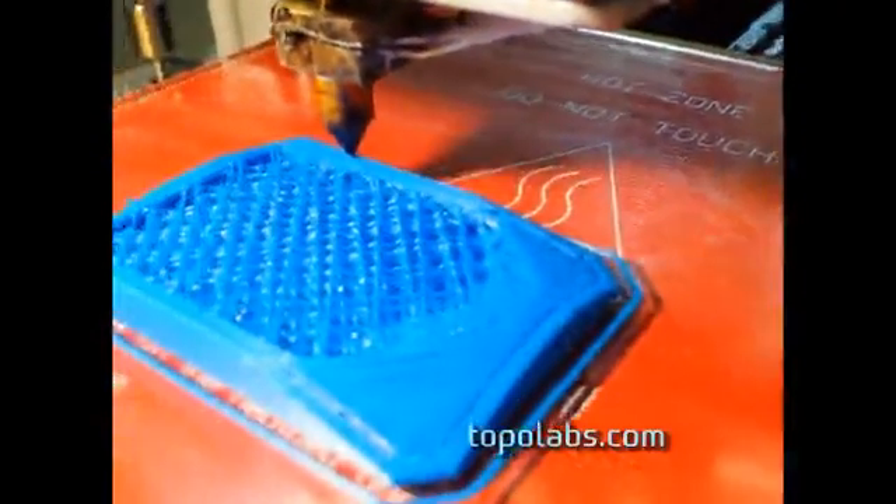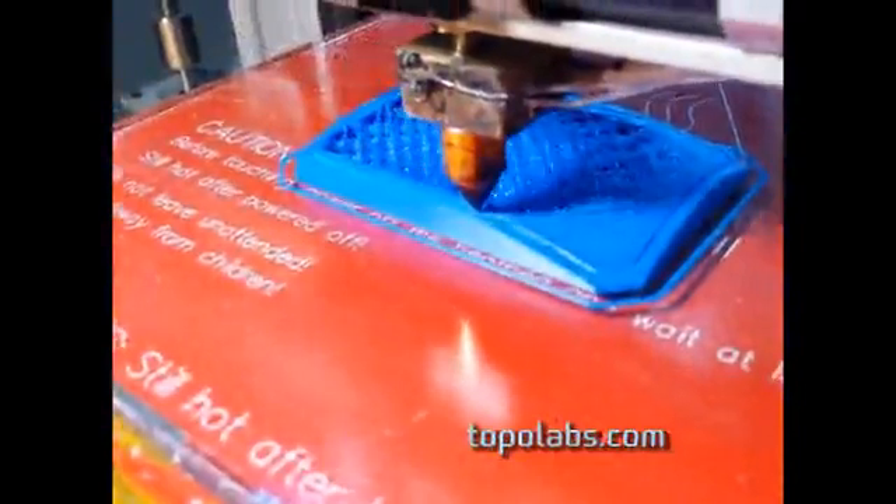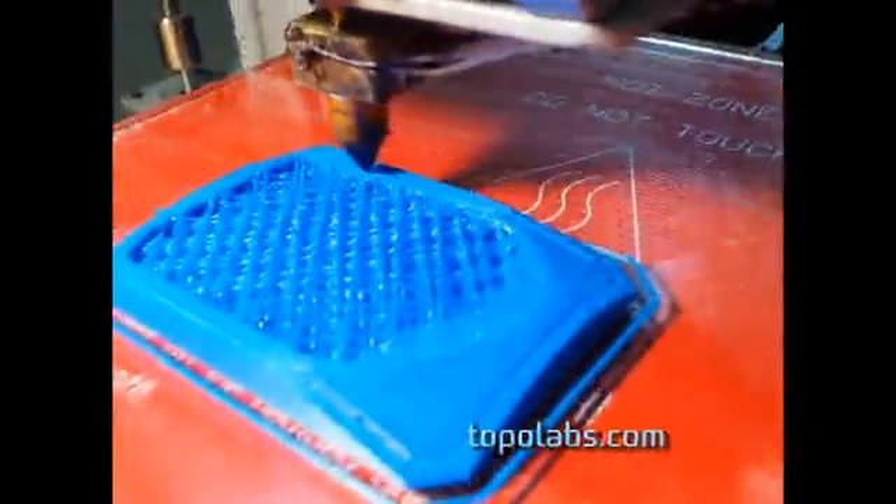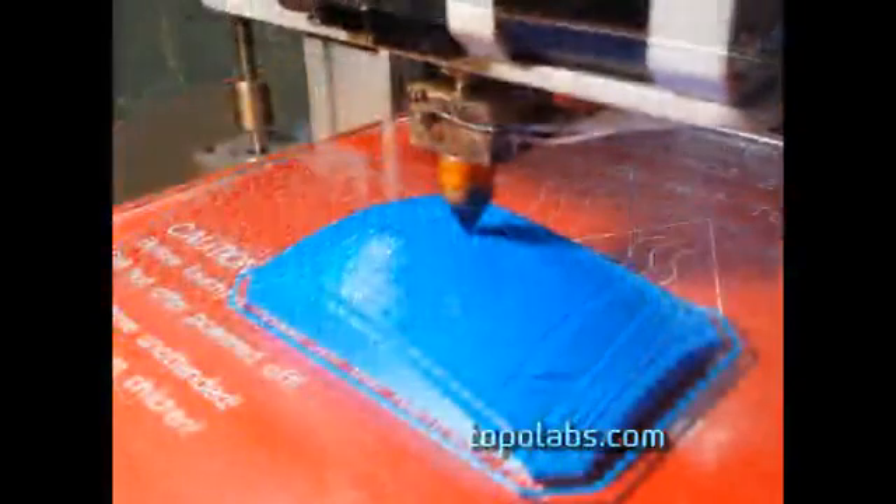Now the Topolabs style build with 3D toolpaths actually starts out with the system automatically generating any flat layers you need — for example, for steep sides, which is what it's printing now. Plus any support material that you might need in the middle. This is showing the flat sides and the support material being built at the same time. Now here it is finishing up, finishing up with the support material in the middle.